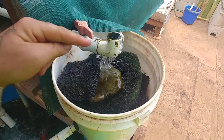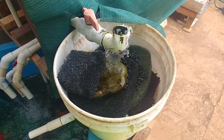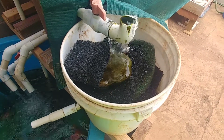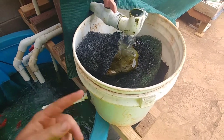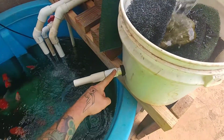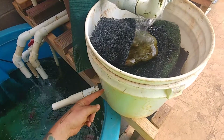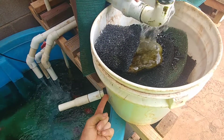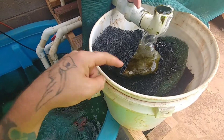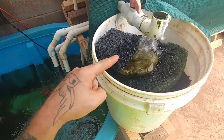I'm getting ready to redo this biofilter because it's kind of sloppy and I think I'm not utilizing the filter media to its full potential. One reason is this bulkhead is too small — it's a half inch and I'm gonna switch it to a three-quarter inch. Also, I'm gonna put a 90 on the exhaust and make it come up so that I'm using more of the filter media. Right now the hole is here, but I'm gonna make it so the hole is up higher.